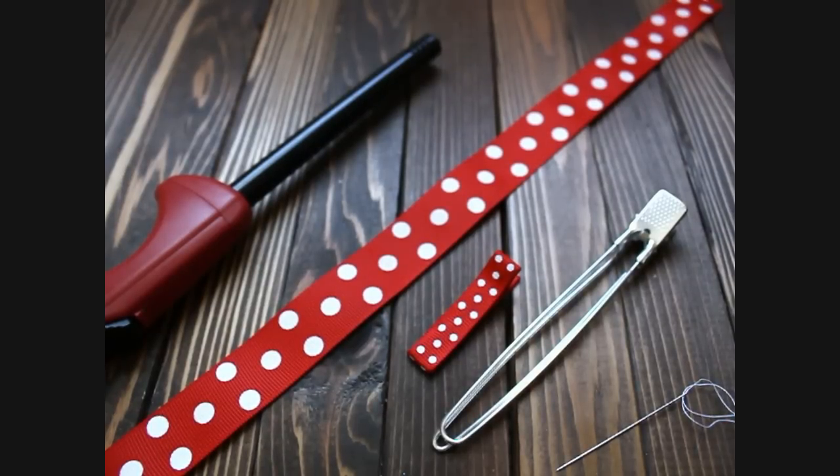Hi, this is Gwen from Hair Bow Supplies Etc. Today I'm going to show you how to make a pinwheel bow with tails.